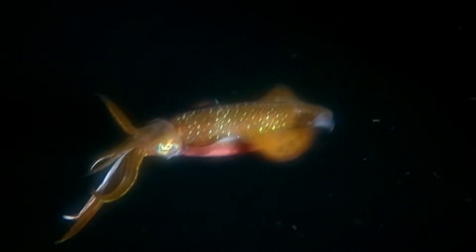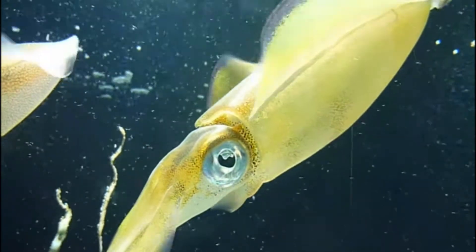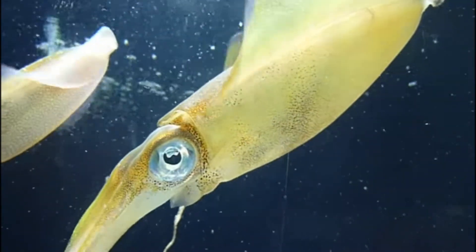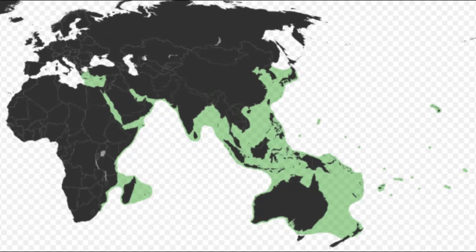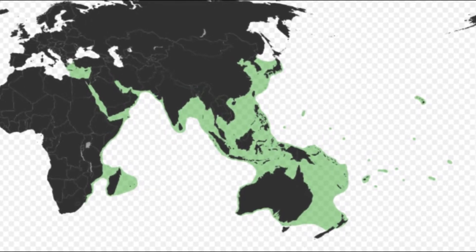The Bigfin reef squid is a shallow water squid species that inhabits coral and rock reefs, seagrass beds, and estuaries. The species has been seen as far as a few hundred feet deep. They are widely distributed in the Indo-Pacific, including the Hawaiian Islands.